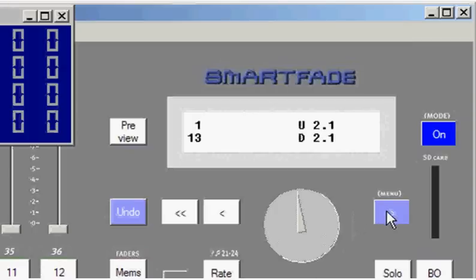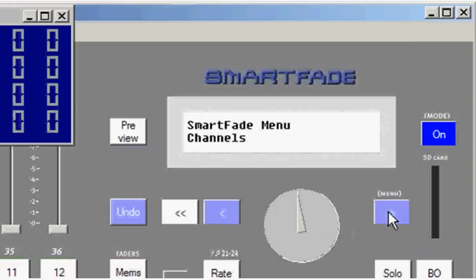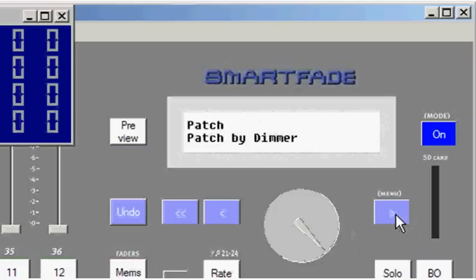Patch is accessed in the LCD menu. I'll hit menu, then move to patch and hit enter. Now I'm going to find some options: patch by dimmer, which will be the first one we explore.